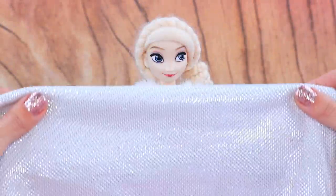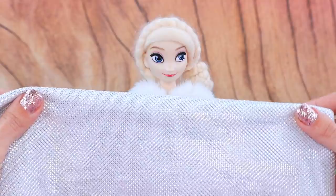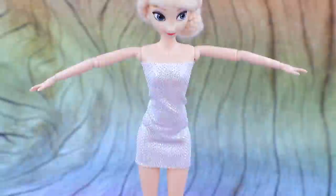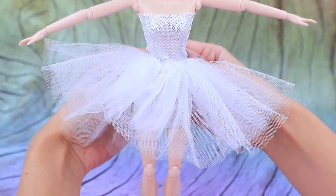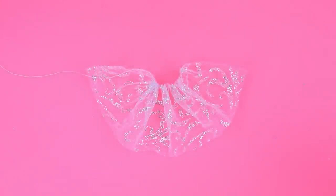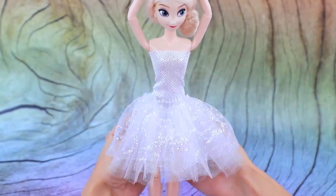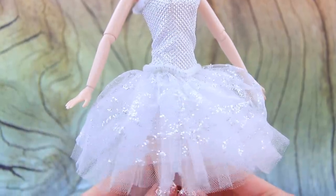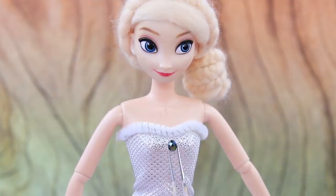Elsa decided to try on a snowman costume. Make a tight bodysuit, tighten the tulle like this, and complete the look with a tutu. Make the final layer out of glittery tulle. The neckline and the belt look like they're covered in snow, and she has buttons like a snowman.